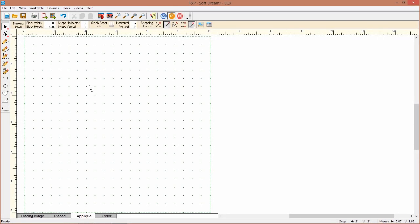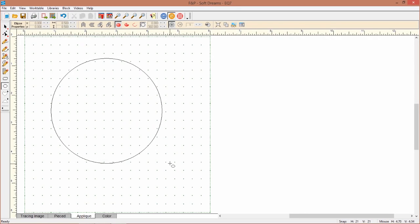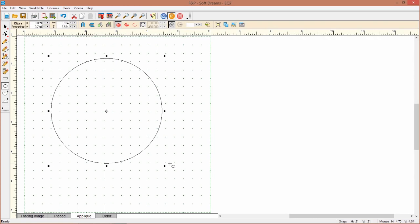To do that, I clicked on my patch draw block and then clicked on the applique layer. You want to click on your ellipse tool, hold down the control key on your keyboard, start your circle, and as you drag it across the screen, you'll notice it'll create a perfect circle the exact size you want.